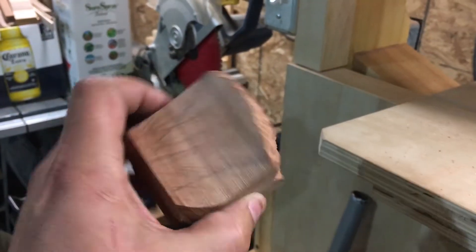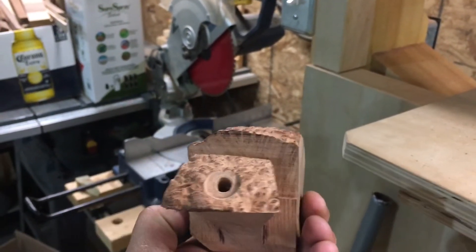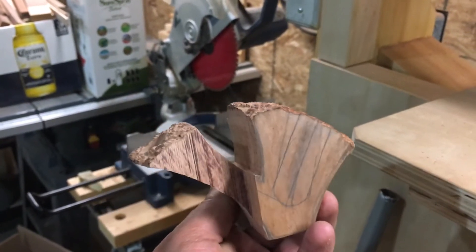That's how it is for now. I'll cut back once I have a little bit more sanding and shaping done so you guys can see the progress.